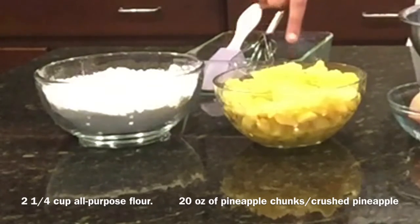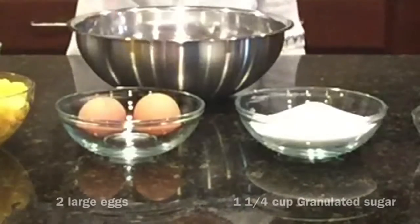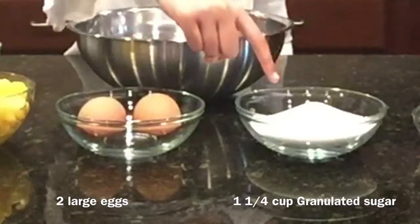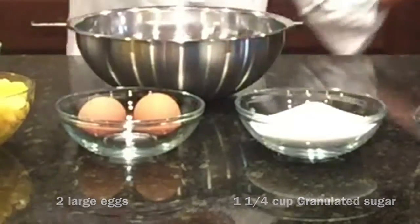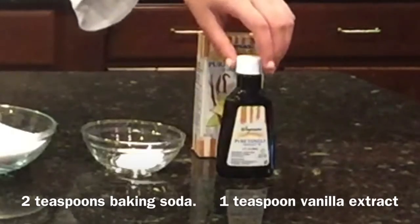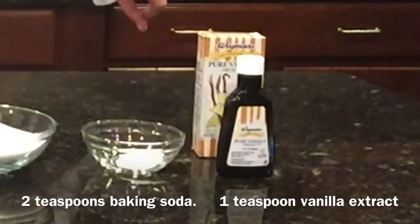I also have two large eggs, 1 and 1/4 cup of granulated sugar, two teaspoons of baking soda, and some vanilla extract — I'm going to use one teaspoon of that.